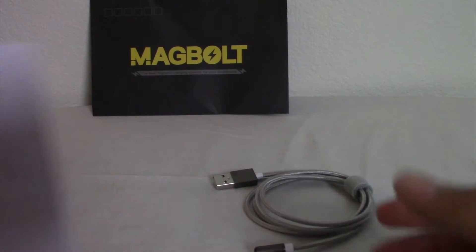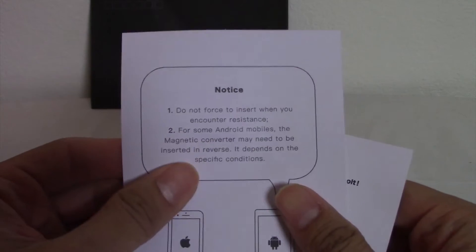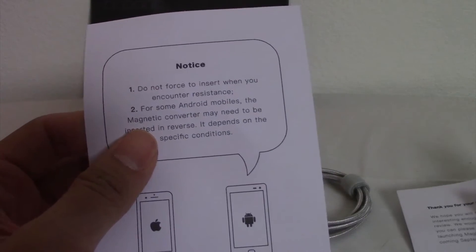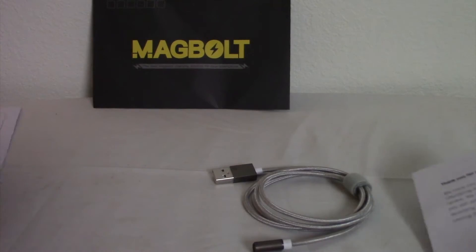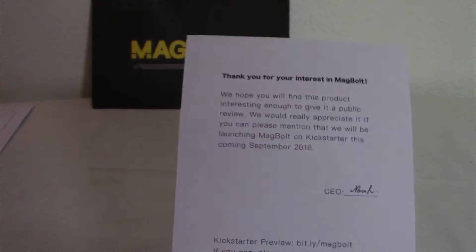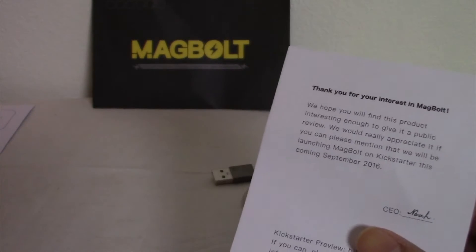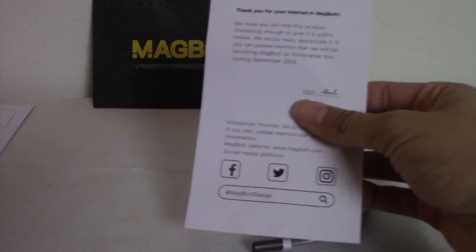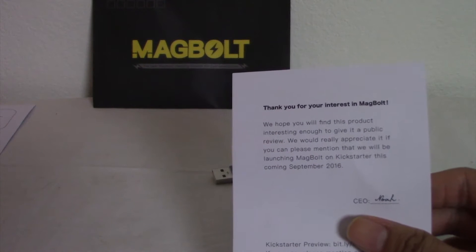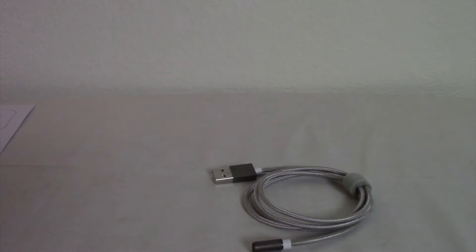So right here I have the paper's designs. It says do not forcibly insert when you encounter resistance. For some Android mobiles, the magnetic converter may need to be inserted in reverse — it depends on the specific conditions. This was sent to me by Magbolt, which is a friend company of Put2Go Wireless Charger, which is a video I did a while back. The letter says: 'Thank you, we hope that you find this product interesting enough to give it a public review.' It came in a little envelope with really nothing other than that note.